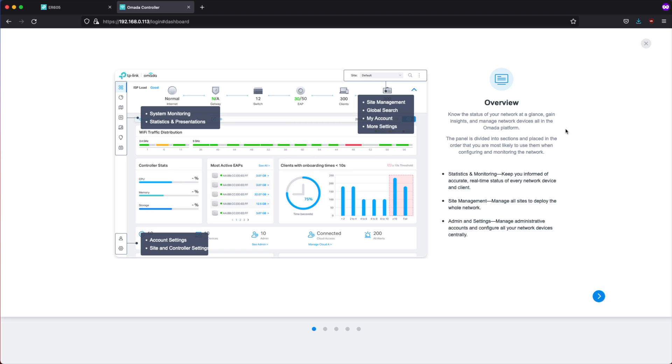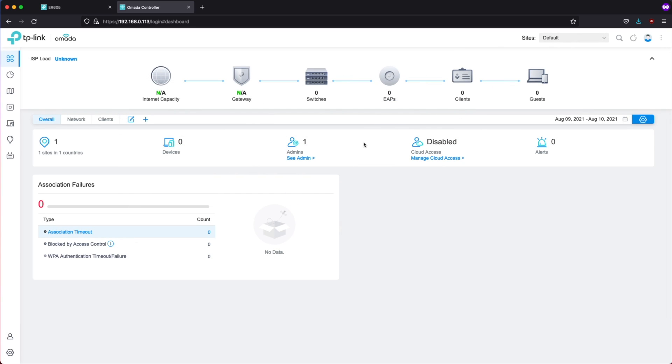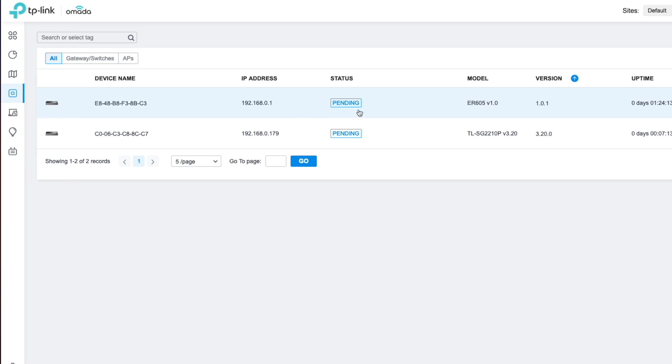We're going to close out of the overview dashboard and take a look at the actual dashboard itself. This is what the Omada software looks like locally on the network. Now we just need to discover the rest of our clients so we can get them adopted into the software. To adopt our router and our switch, we'll go over to Devices. They are currently in a pending status, and we can see their IP addresses because they have been detected on the network. We'll go ahead and start by adopting our router.